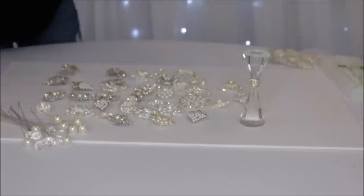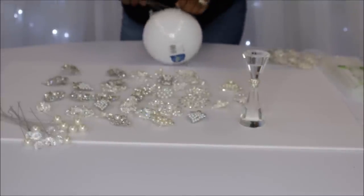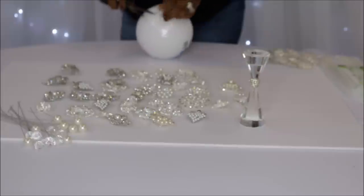E6000 glue — you guys know that works miracles. You will also need a hot glue gun and some glue sticks. I did not show you guys that, but you would definitely need them for this project.